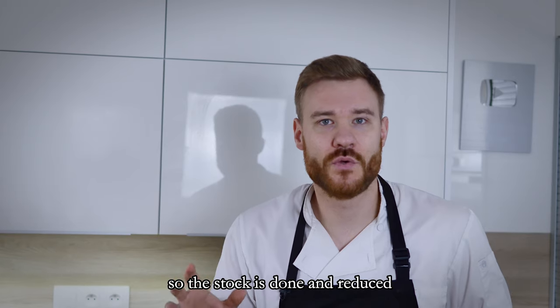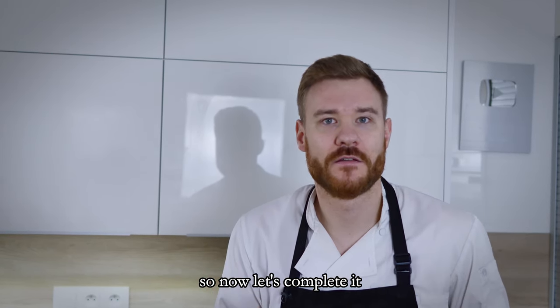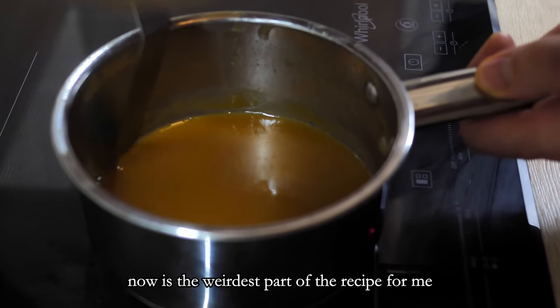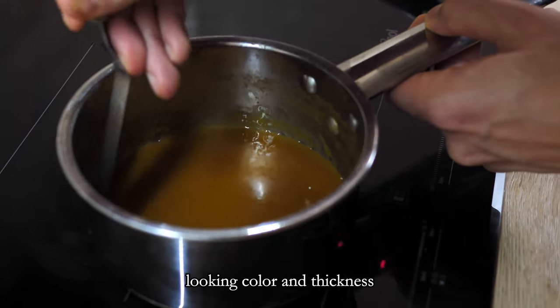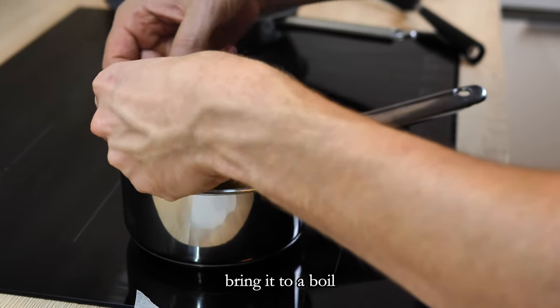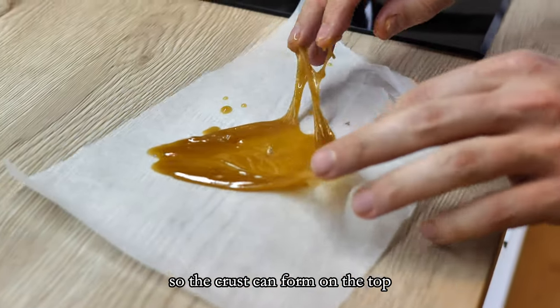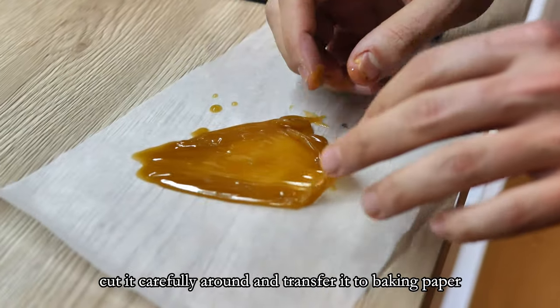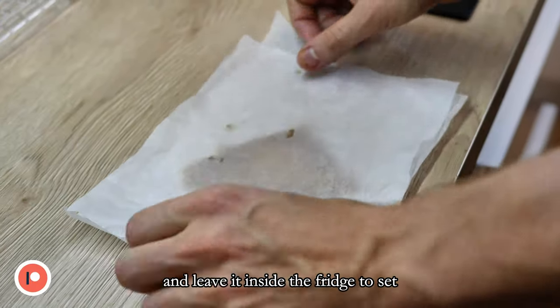The stock is done and reduced, the chips are crispy, so now let's complete it. Now is the weirdest part of the recipe for me — you are supposed to reduce the stock down to a caramel looking color and thickness, bring it to a boil, and leave it outside of the heat for around 10 minutes so the crust can form on the top. Cut it carefully around and transfer it to baking paper, then leave it inside the fridge to set.